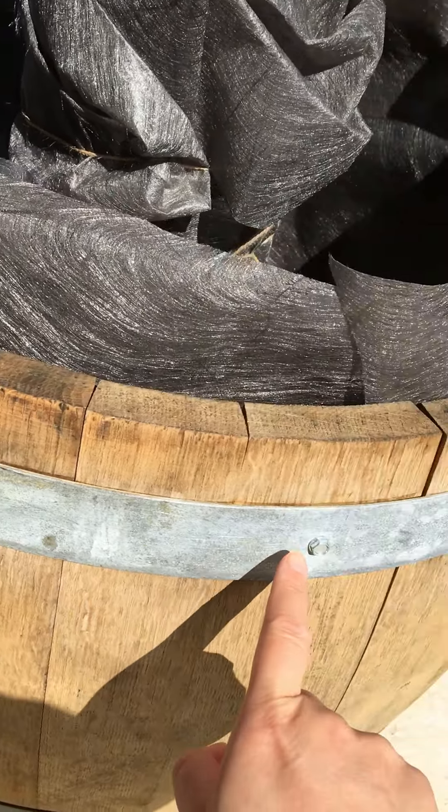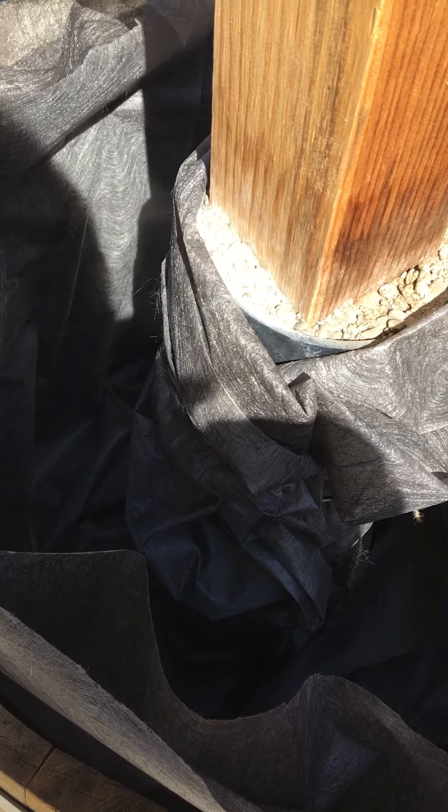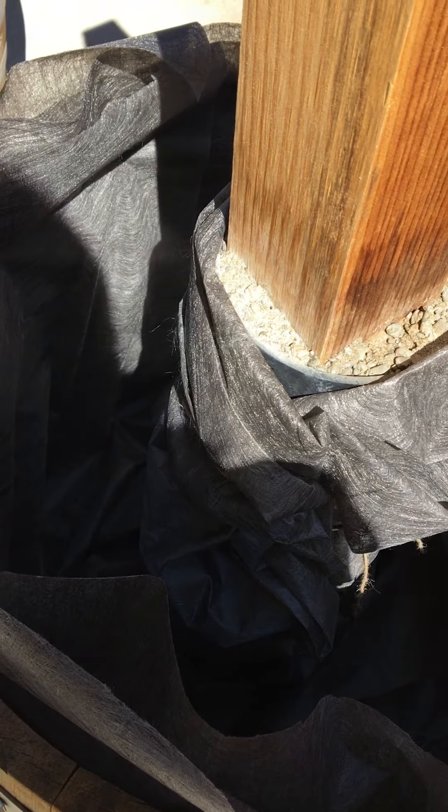I just bundled it and want to show you guys — this is redwood here at the top cap, and this field of cement. You can see the rubber, and I basically just use this fabric cloth here to secure it.